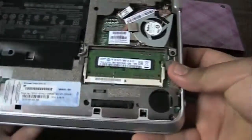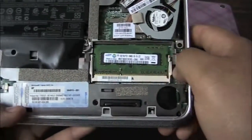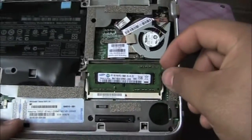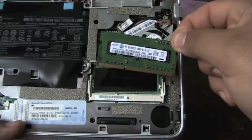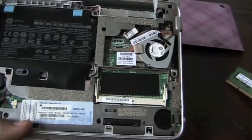You have these two little metal clips holding the RAM in place. What you want to do is move them out of the way and then the RAM will pop up. Once it pops up, just pull it right out. So that's the old one gigabyte stick — set that to the side.